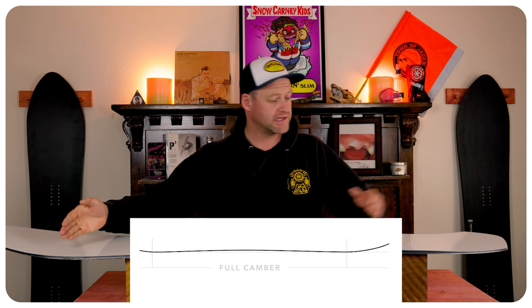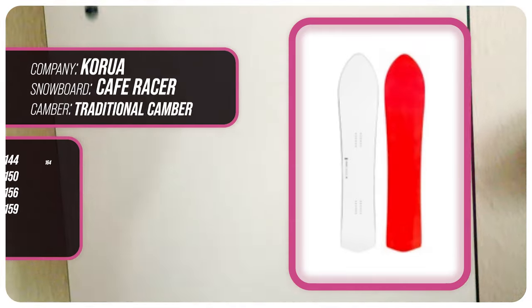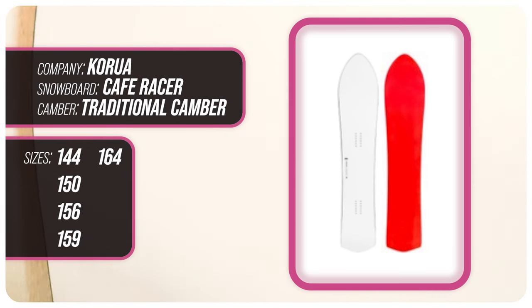This board is good old-fashioned traditional camber, so from contact point to contact point you have that arc of traditional camber that's going to give you all the load, pop, snap, and drive for this board. This board is available in 144, 150, 156, 159, and 164.